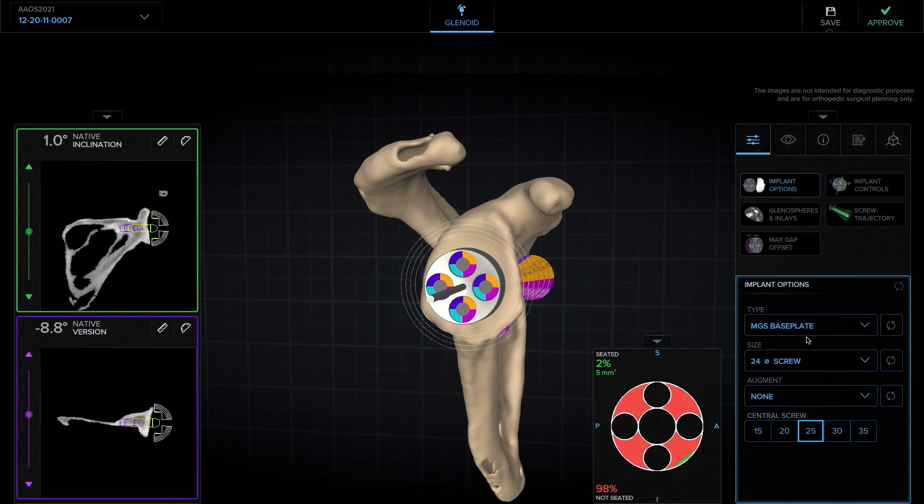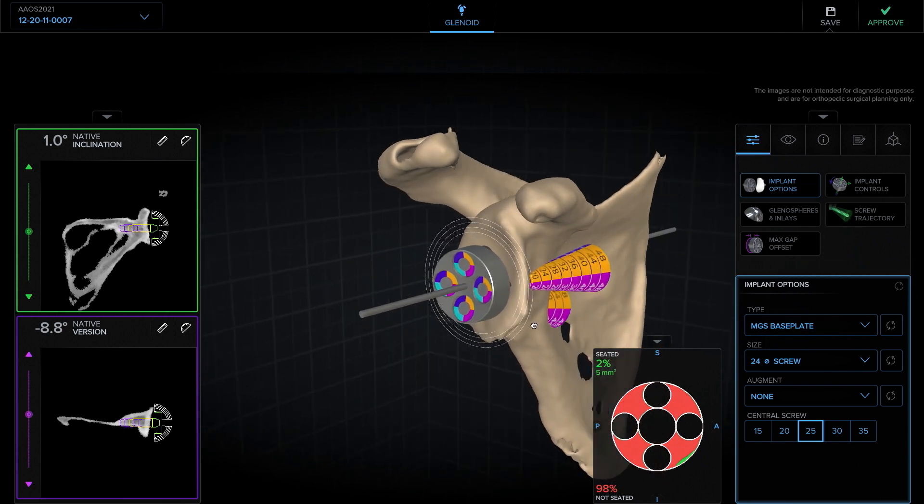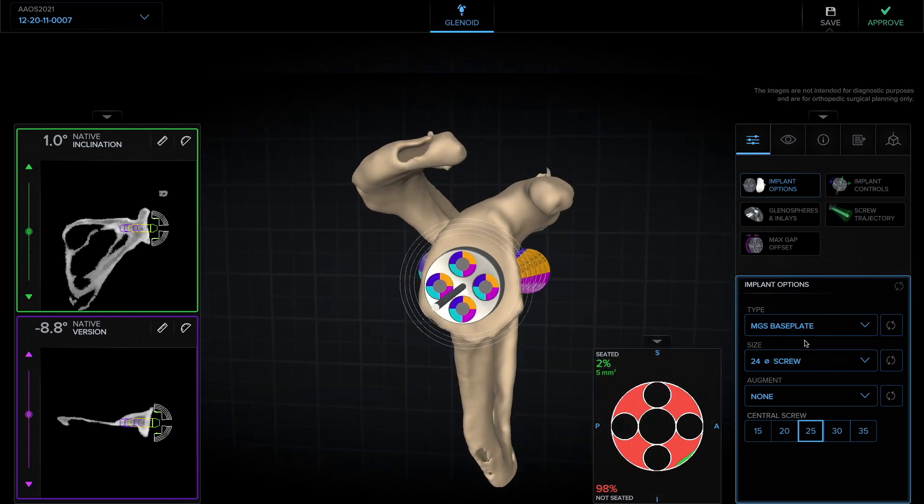That'll help me decide what implant I'm going to use. For this patient, I think it's very reasonable to use a standard MGS base plate. I typically will use a 24mm base plate and prefer a screw when I use a standard MGS.